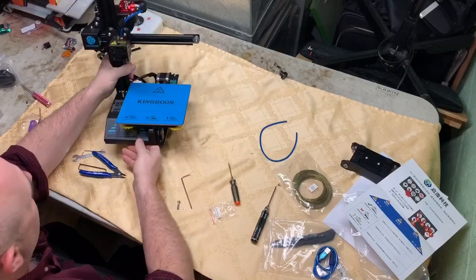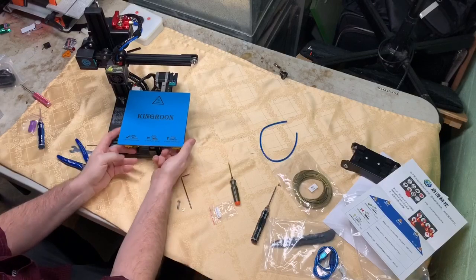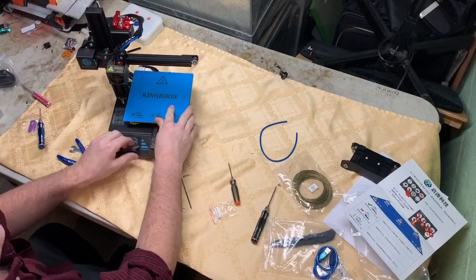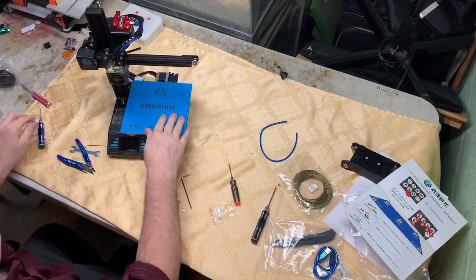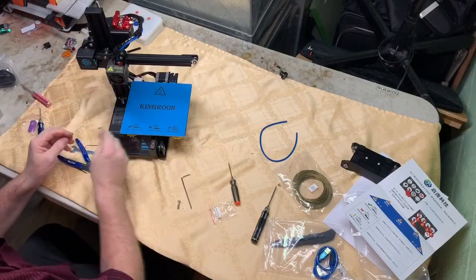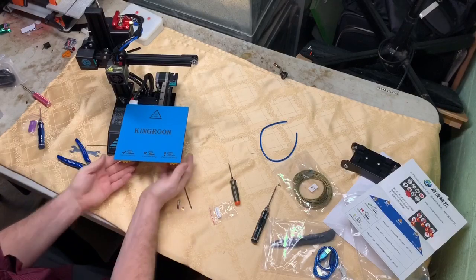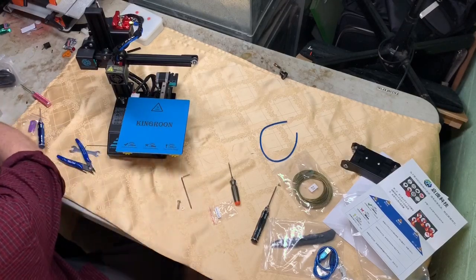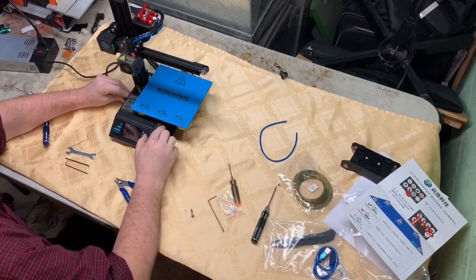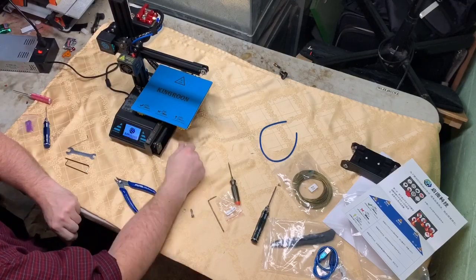I'm going to hold the bed all the way down by turning these knobs. It's a little sticky - pull that off. So we bring these all the way down. Okay, everything's tight. I'm going to take the power supply. Feels tight, that's good. Power this on - coming on.